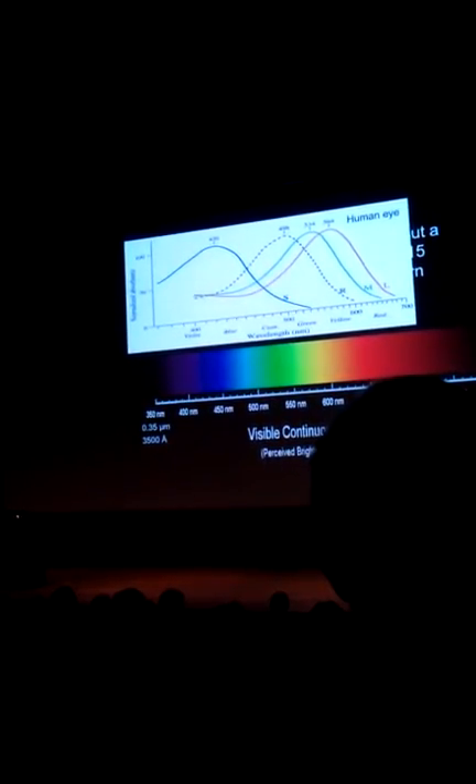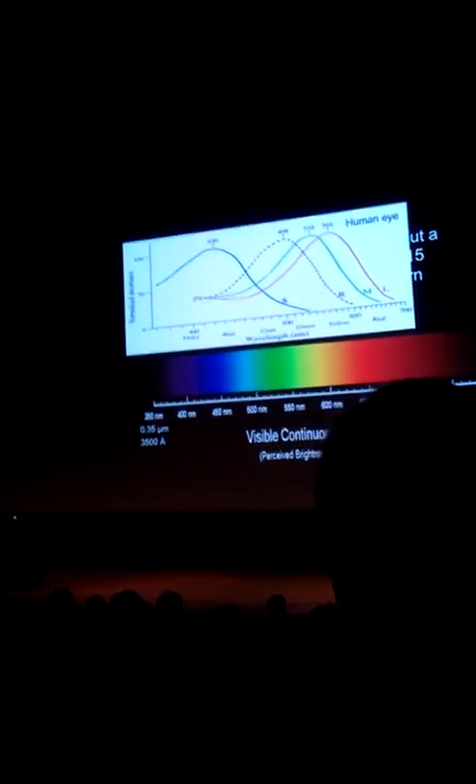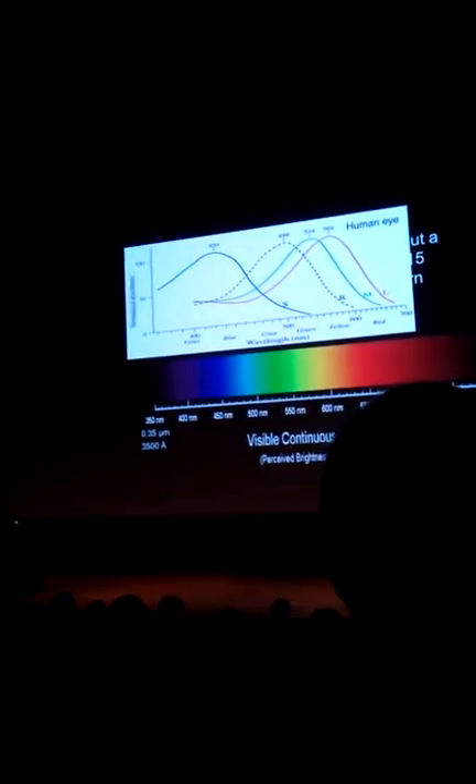But look at the overlap between those two — the green and red cones are very similar. Your eye samples electromagnetic radiation by a signal in the green, in the red, and in the blue. That's how you see.